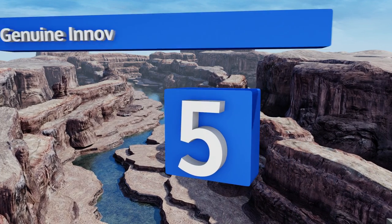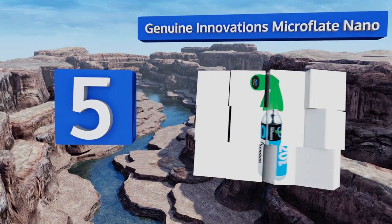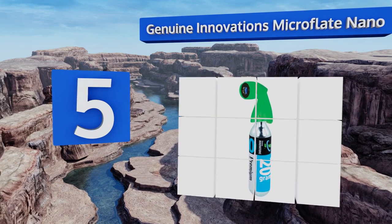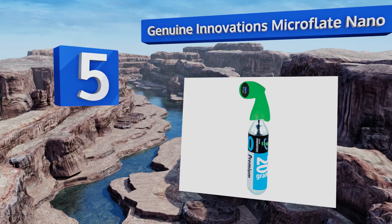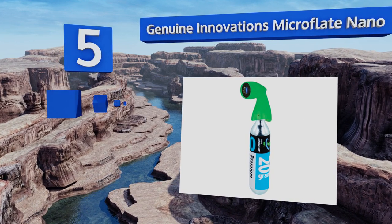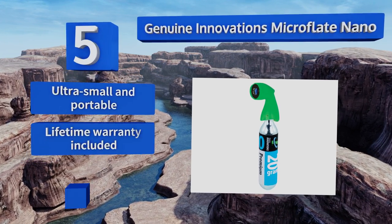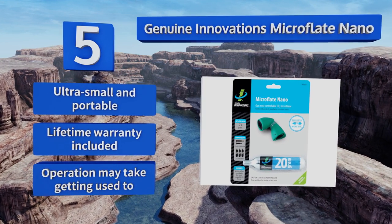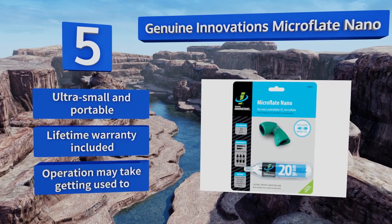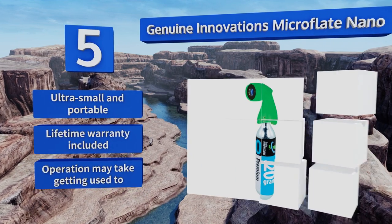Halfway up our list at number five, stop worrying about the road — the Genuine Innovations Microflate Nano gives you effortless repair with its twist-to-inflate technology that even fits inside aero and disc wheels. It comes with one 20-gram cartridge but also takes 12, 16, and 25-gram threaded refills. It's ultra small and portable and backed by a lifetime warranty, but operating it may take getting used to.